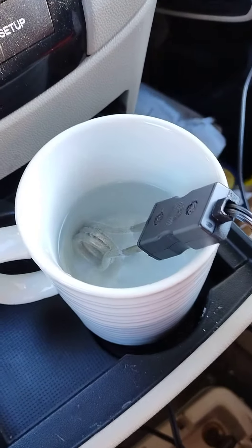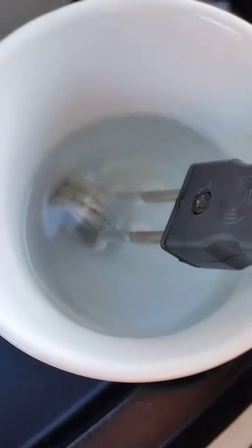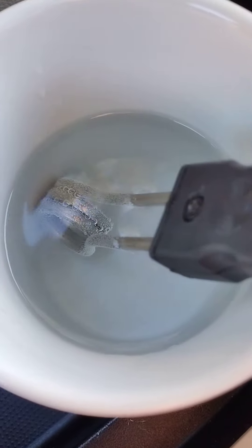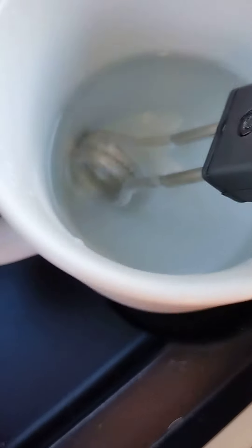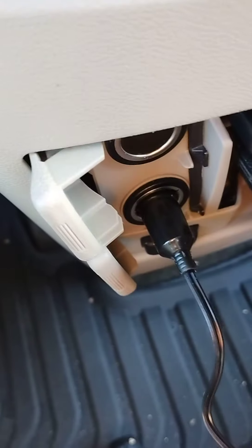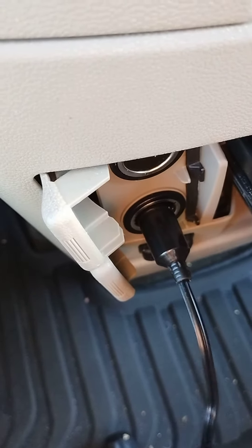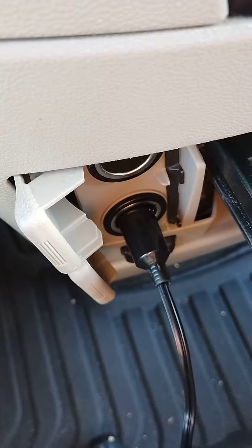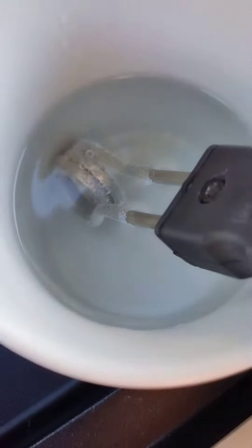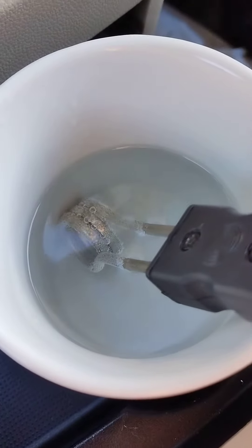Hi everybody, this is Rick starting over. I've got my immersible heater in there and as you can see it is boiling the water. I've got it directly plugged in. The cable seems to be warm but not a problem, and as you can see it's boiling that water.